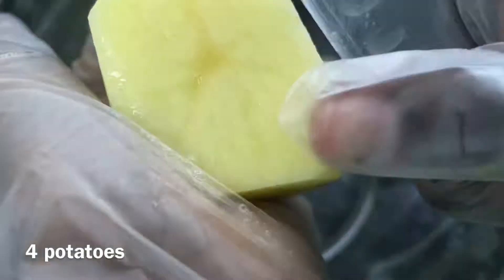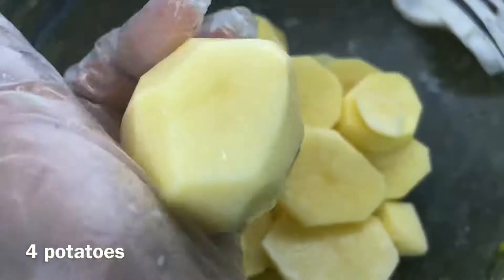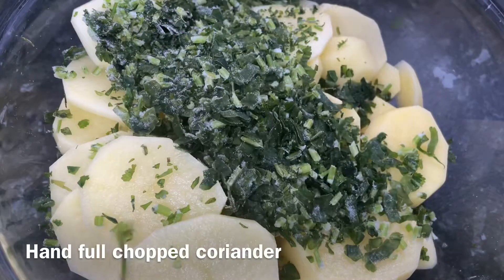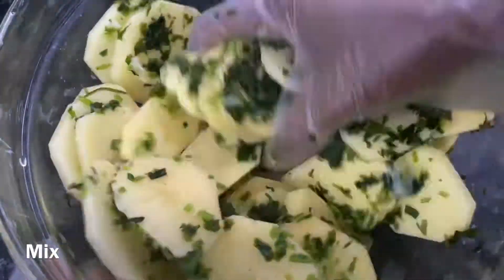I'm gonna start off with peeling and then slicing your potatoes — not big slices, just really thin slices, not too thick and not too thin, just like this. You're then gonna add some coriander and then some garlic paste in there, and give everything a mix.